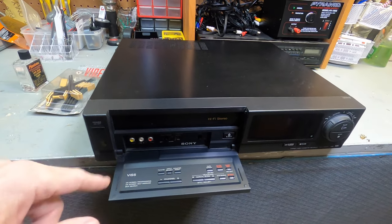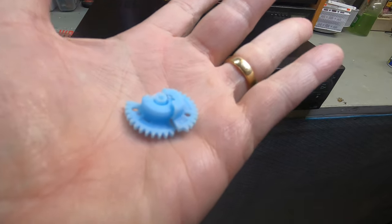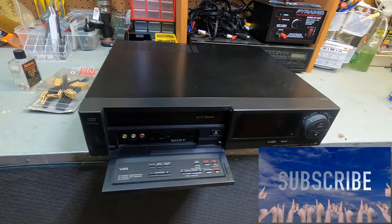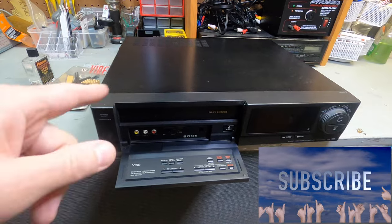We already repaired the gear on this one. This is a very common gear called the take-up gear. What it does — one side pulls the tape, and I'll show you when we look inside. Don't forget to like, share, and subscribe. Let's get into how to clean the VCR head.